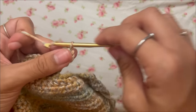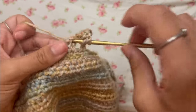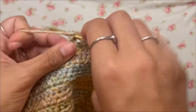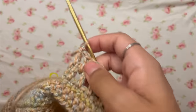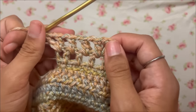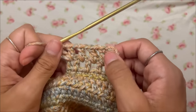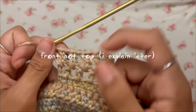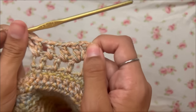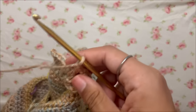At the end of the row, chain three, then work an increase: double crochet into the gap, chain one, then go right back into that same gap with another double crochet, chain one, then go into the next gap normally. Do an increase at the beginning and end of each row. Keep working increase rows until the sleeve reaches the top of your shoulder — not the middle, but right where your shoulder starts curving.